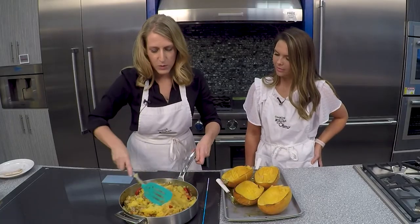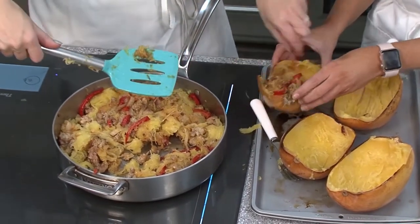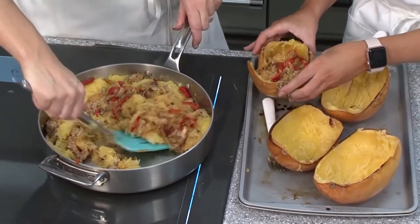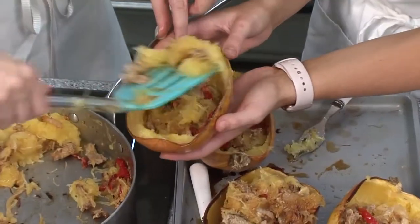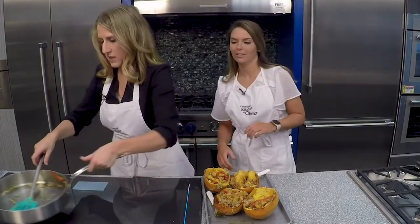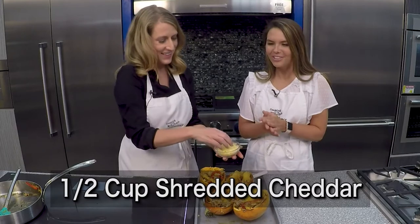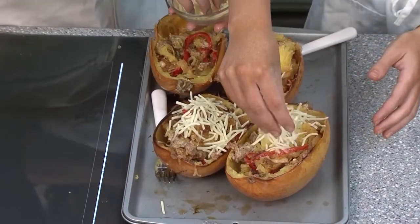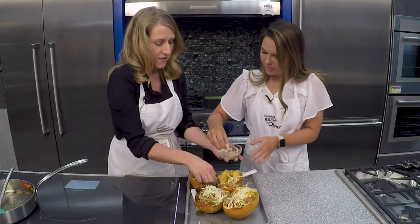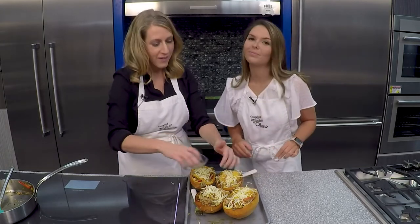Now we want to divide the filling evenly back into our squash shells — this is where extra hands in the kitchen come in handy. It's your serving dish and everything; you can't leave anything behind. For one finishing touch, we have shredded cheddar — it's a half cup — and we just want to sprinkle it over the top. You can then head these back to the oven for a good 10 minutes to let the cheese melt, or if you just can't stand it, you can go ahead and dig in just like this.